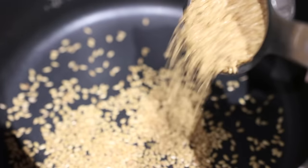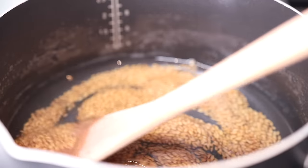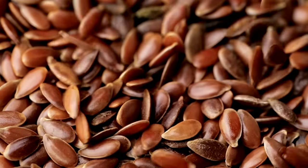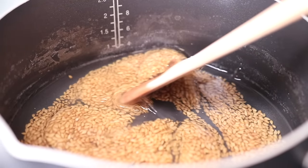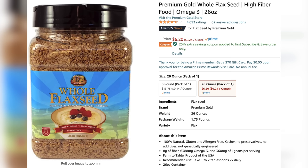First, I want to show you guys how to make flaxseed gel. To make flaxseed gel, you're going to need whole flaxseeds. Oftentimes you'll find flaxseeds already ground at the grocery store because we actually can't digest whole flaxseeds, but this is not what you need — you want the actual whole flaxseeds. I got this huge container from Amazon for under $10, and I will link it in the description.